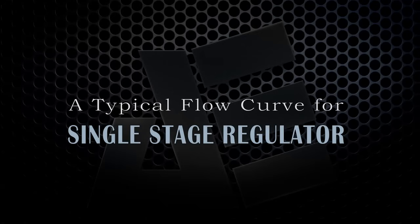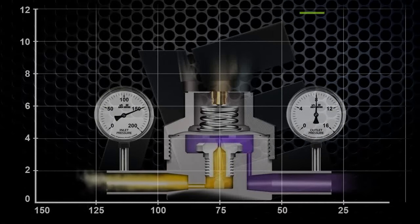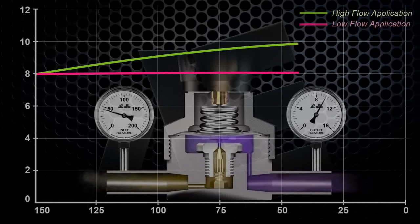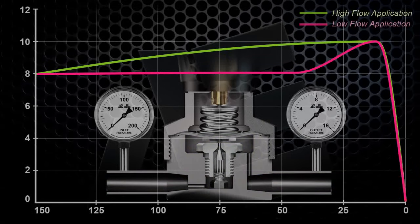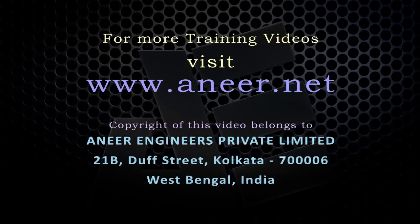A typical delivery pressure curve for a single stage regulator, plotted with outlet pressure on the left-hand side and cylinder pressure along the bottom, shows that for a high flow application, the delivery pressure increases continuously throughout the diminishing cylinder pressure. Whereas in case of a low flow application, the delivery pressure increases when the cylinder pressure reaches somewhere around 50 kg per cm².